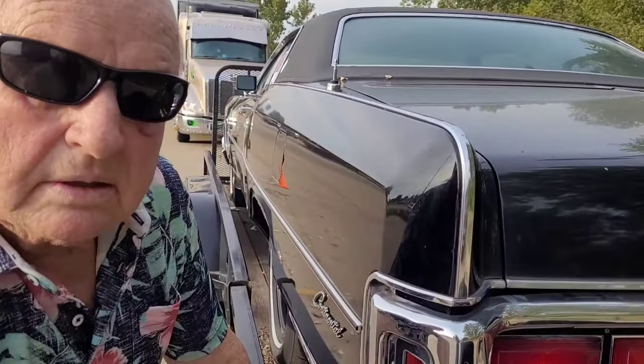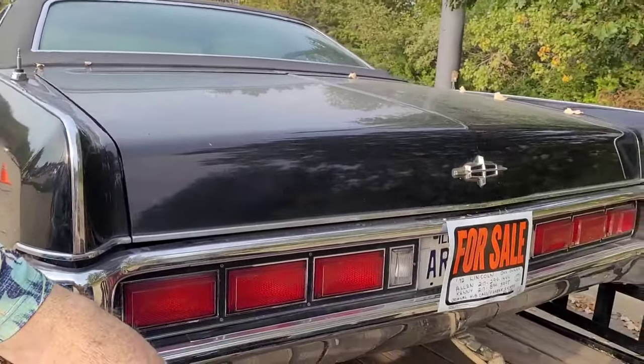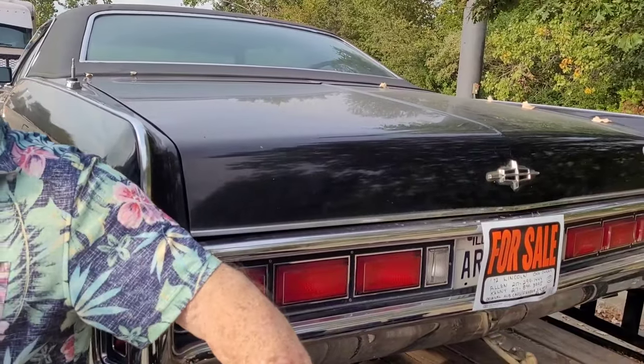He wasn't working at the dealership when he bought it. He's born and raised in Pawnee, Illinois — that's about 20 miles from here. Alan just had back surgery, which is why he's trying to stay on the trailer.